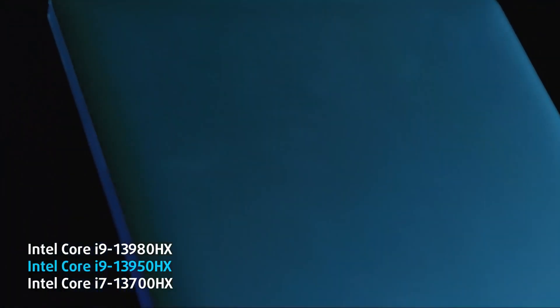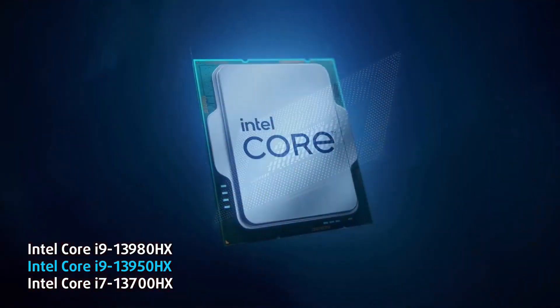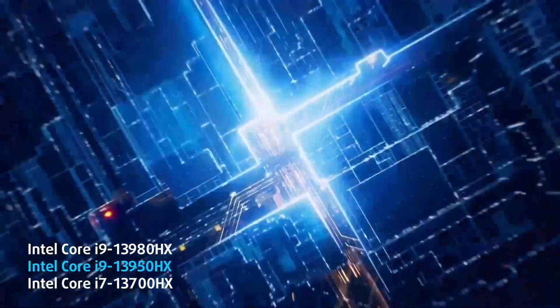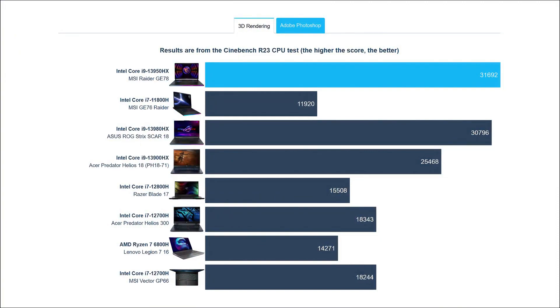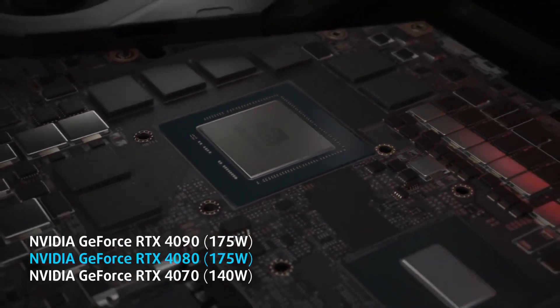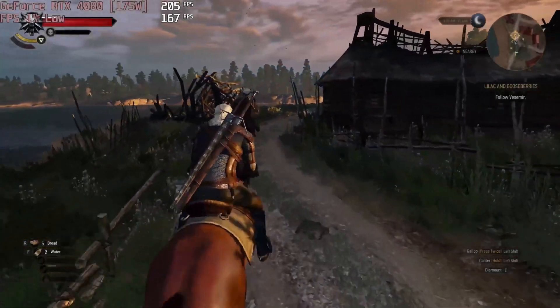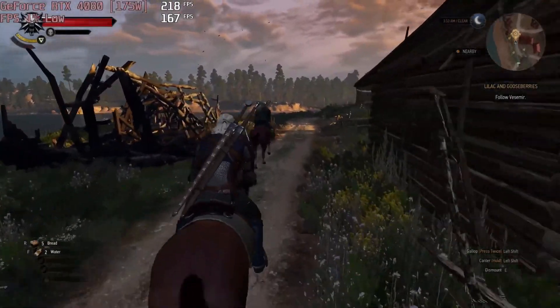With a 24-core Intel Core i9-13950HX and a 175-watt RTX 4080, there's nothing to oppose the Raider in terms of games. The CPU is even faster than the Core i9-13980HX inside the Asus ROG Strix Scar 18, delivering higher Cinebench and Photoshop scores. As for the GPU, it's not on the level of the 4090, but it's not like you really need the extra performance of the 4090.